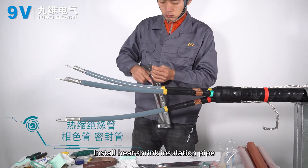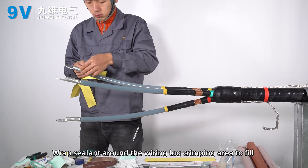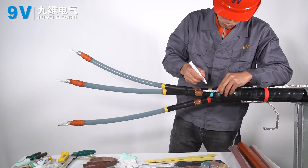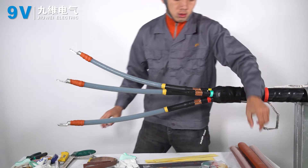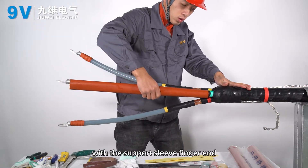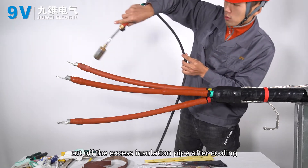Install heat shrink insulation pipe, heat shrink rain skirt, phase collar pipe, and seal pipe. Wrap cylinder around the wiring lug crimping area to fill the gap between the insulation layer, the lug, and the lug indentation. Put the insulation tube into the lap of 20 to 30 millimeters with the support sleeve finger end. Heat and shrink evenly from bottom to top. If the insulation pipe is too long, cut off the excess after cooling.